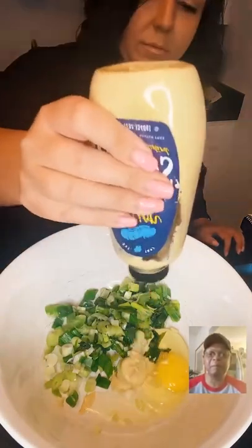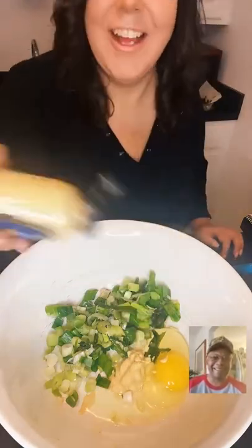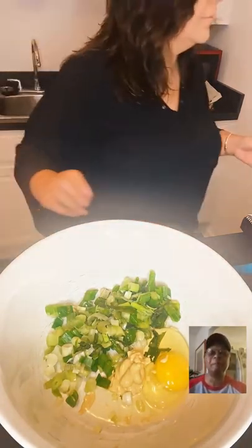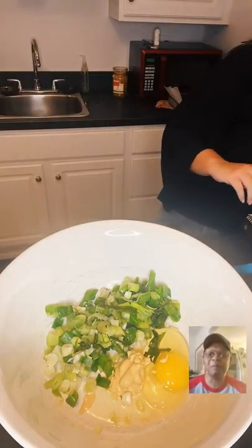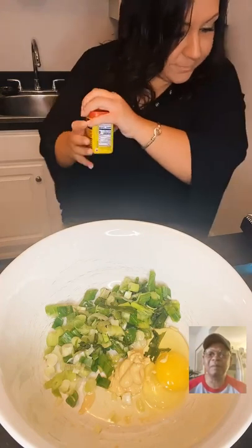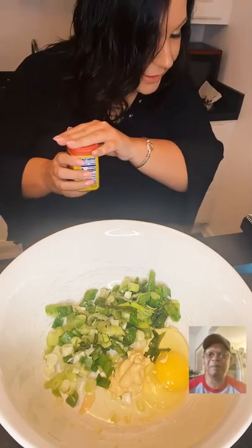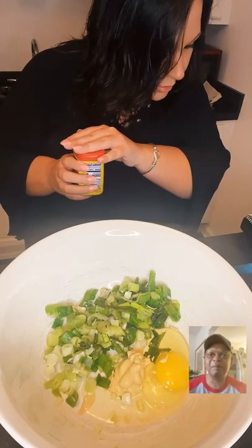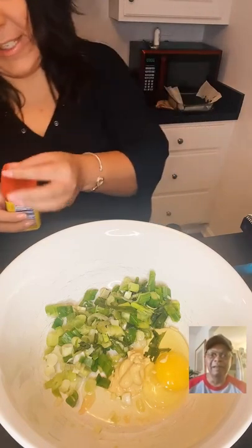The recipe calls for a teaspoon of Old Bay seasoning, but who doesn't love Old Bay? You do what you want.